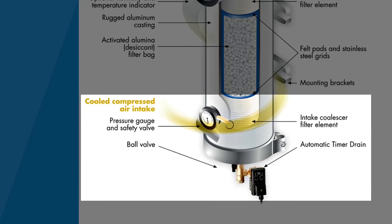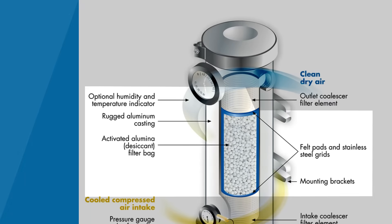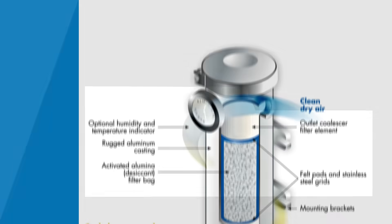It will then be filtered by a polypropylene element to remove dust, oil carryover, and solid particulates. The air will now circulate through a bag of activated alumina that will act as a sponge to remove moisture.